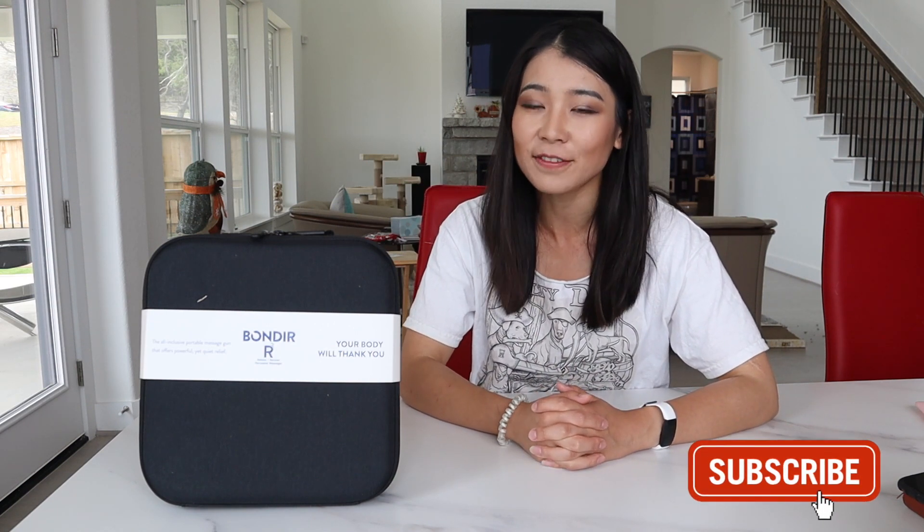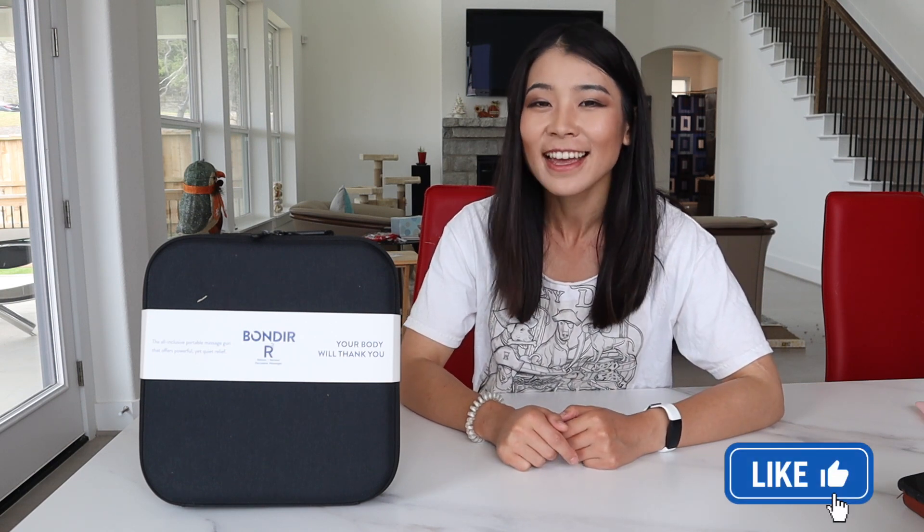Hello my friend, welcome or welcome back to my channel. This is Ms. Ming. On my channel, I do a variety of lifestyle videos, fitness videos, and Costco product review videos. In today's video, we're going to review another Costco item — the Bondir R2 Relieve and Recover percussive massage gun. Right before we start, don't forget to subscribe to the channel and ring the notification bell, and it could really help me out if you can give this video a thumbs up for the YouTube algorithm. And without further ado, let's get into today's video.